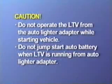Do not operate the ventilator from the auto lighter adapter while starting the vehicle or when jump-starting the automobile battery. Doing so may cause damage to the ventilator.